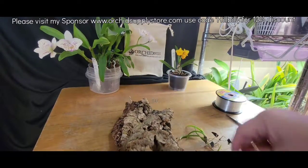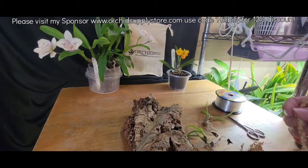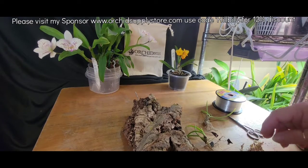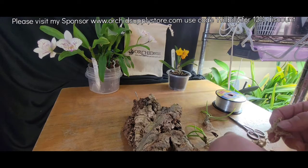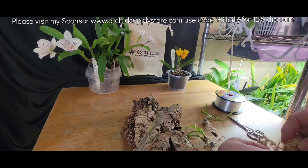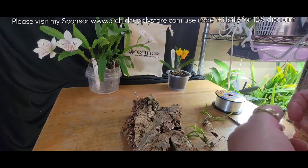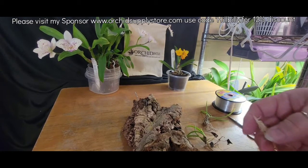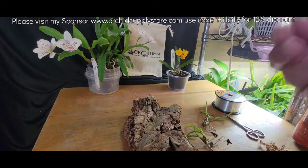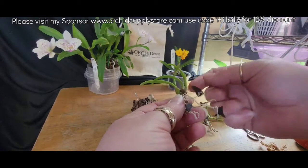We got that on there. Now I'm just going to use the tiniest touch of moss. Sometimes you get bigger chunks in a ball of moss and I didn't do so well with that — got to use what we have here. I didn't want to be looking too long for moss, trying to get this video together for y'all.